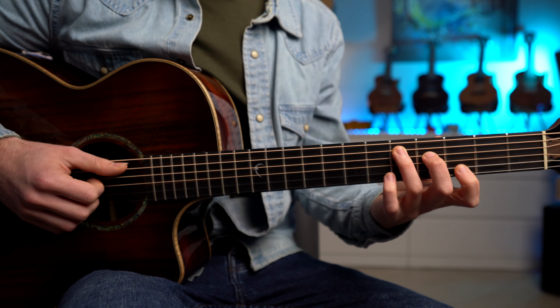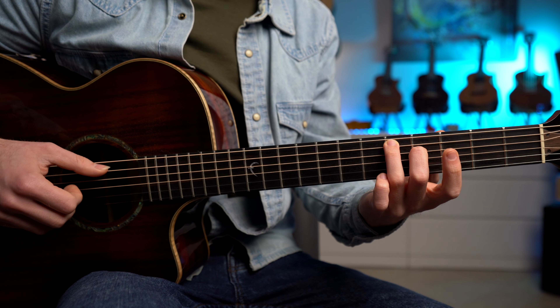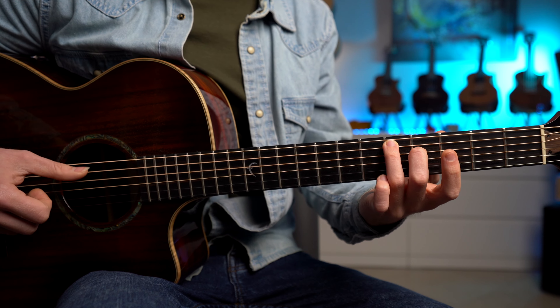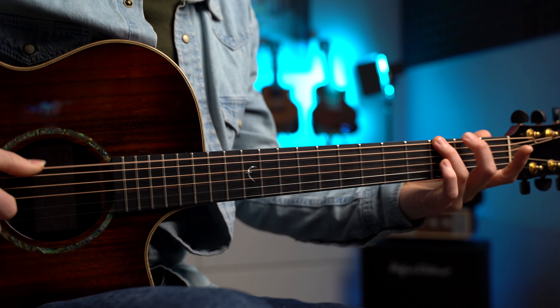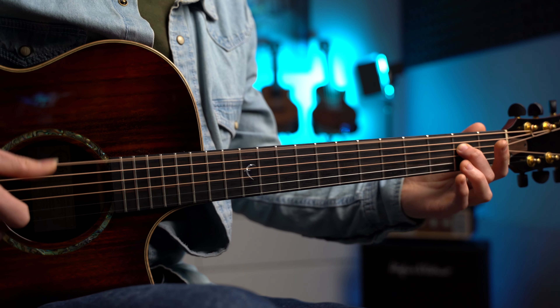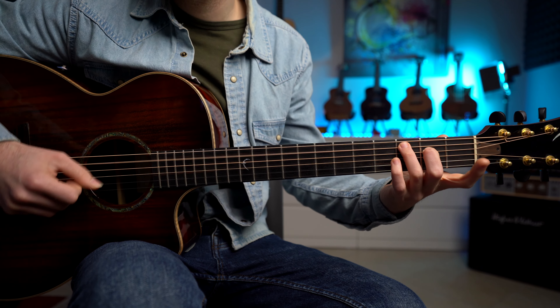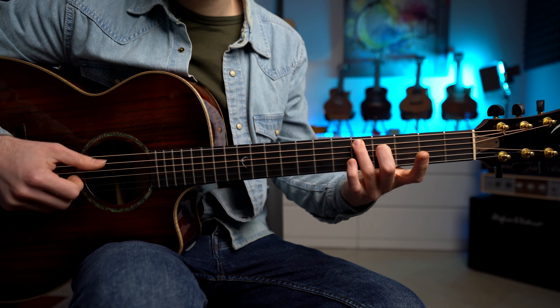E poi abbiamo l'ultimo accordo, il Re, dove andiamo a suonare due note: il tasto cinque ed il tasto quattro. One, two, three, four. Quindi il primo step è semplicissimo.